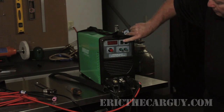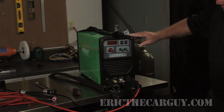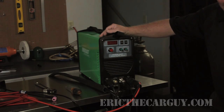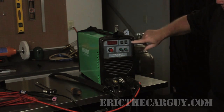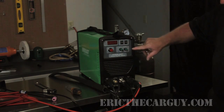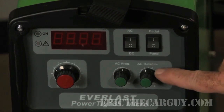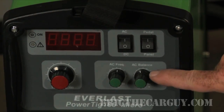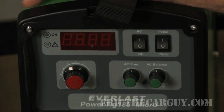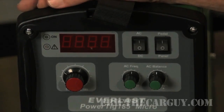We're getting ready to weld aluminum. I'm going to put the machine on AC. I've got the high frequency set about mid-range, running probably about 60 to 80 hertz. Make sure you put this switch on pedal instead of the console panel. So I'm on AC, pedal. My balance — the cleaning that I get out of the AC wave is just about a balanced wave, so I get 50 percent cleaning and 50 percent penetration. Let's see what kind of results it gives.